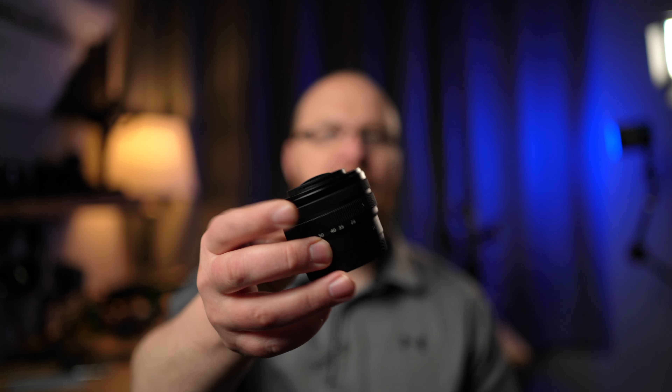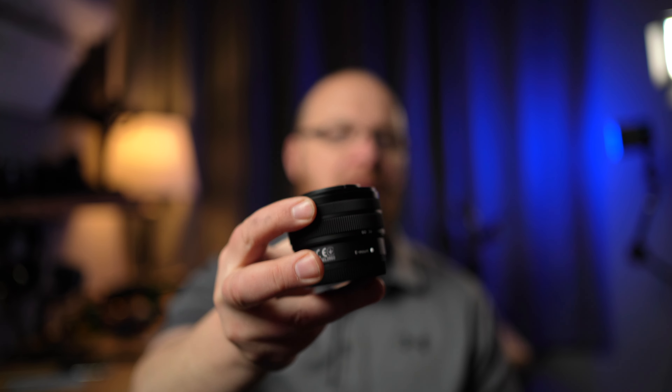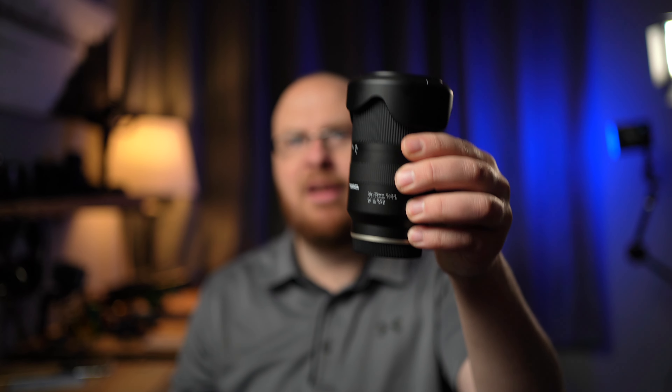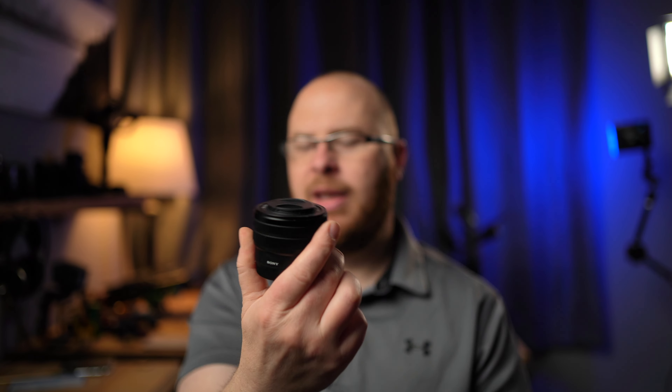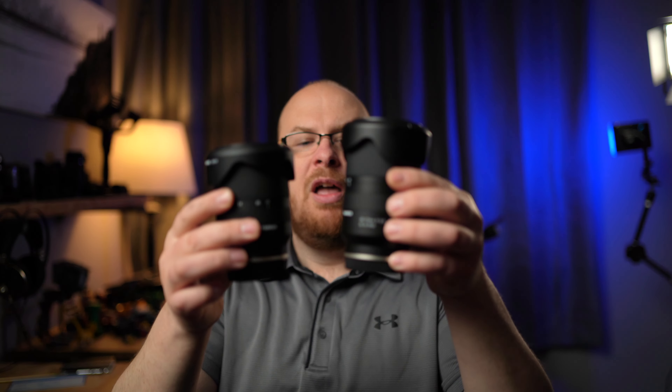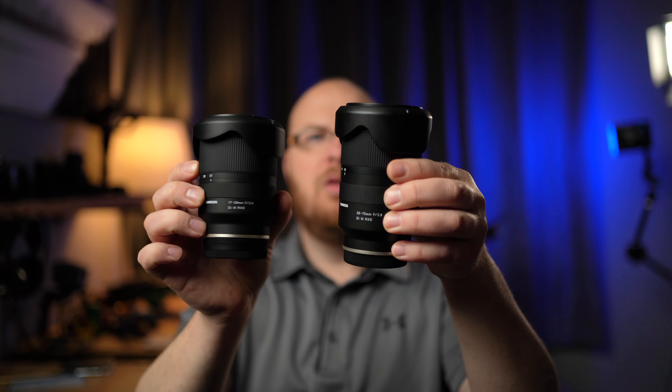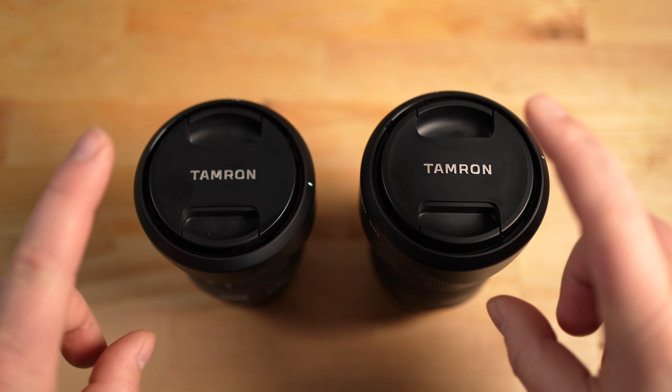A lot of times you might be shooting landscapes or other scenarios where the lighter, more compact lens is a better option. Now that I have the 28-75mm in hand, I wanted to show you the size difference since I didn't have it when I reviewed the kit lens. I put both lenses through their paces — lots of video samples, lots of photo samples, lab testing as well. Give me a thumbs up if you think this video is good!